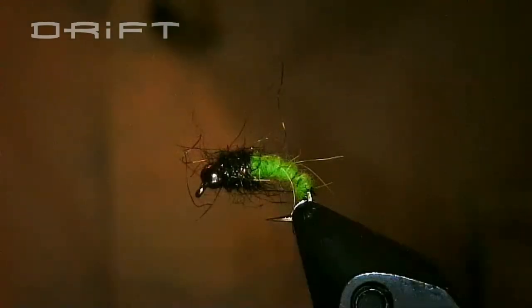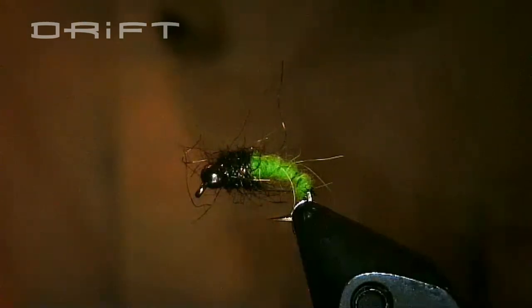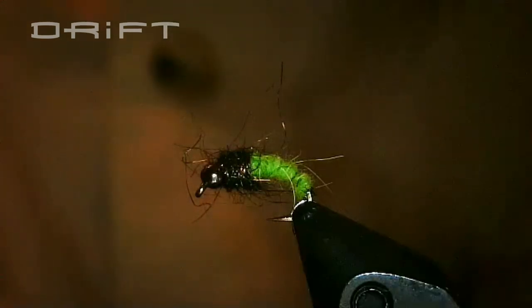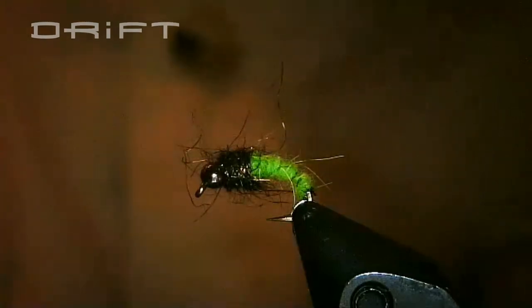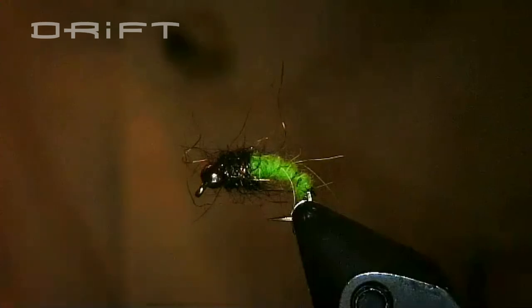The green rockworm is actually a green caddis larva. It's been around a long time. The credit goes to a barber from Montana named Franz Pott, who invented this pattern in the 1920s. If you search green rockworm online, you'll find a million different ways to tie it. It's pretty simple and easy to tie, but like everything else there are a lot of varieties. What it's really trying to do is imitate many different species of caddis flies — including chartreuse caddis flies found up in the Driftless.